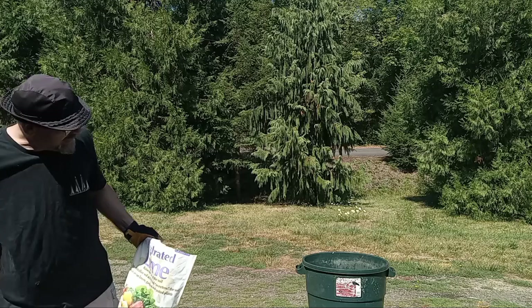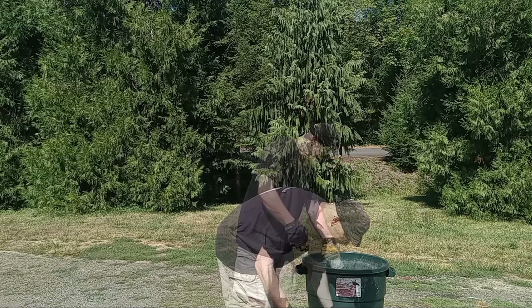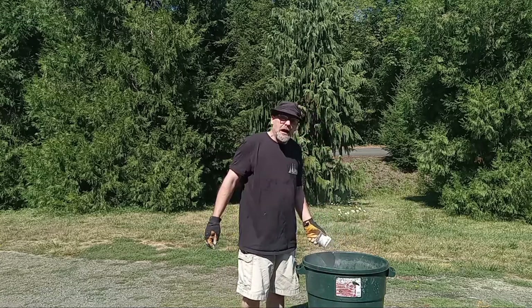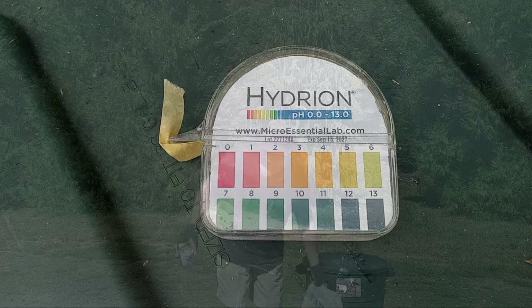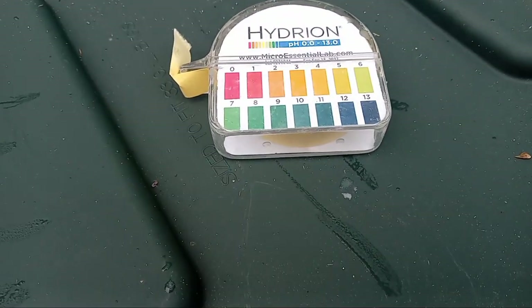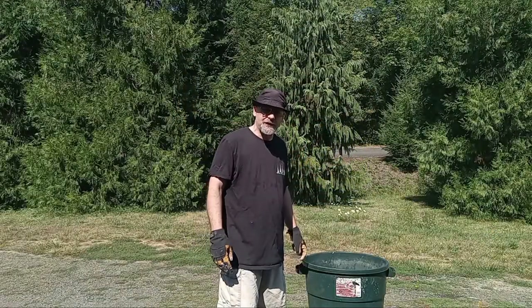For about 30 gallons — which is what this is — you want about a cup. That'll bring the pH up to above about 12.5. You can use pH paper to test that if you'd like, but usually a cup for 30 to 40 gallons will do just fine.